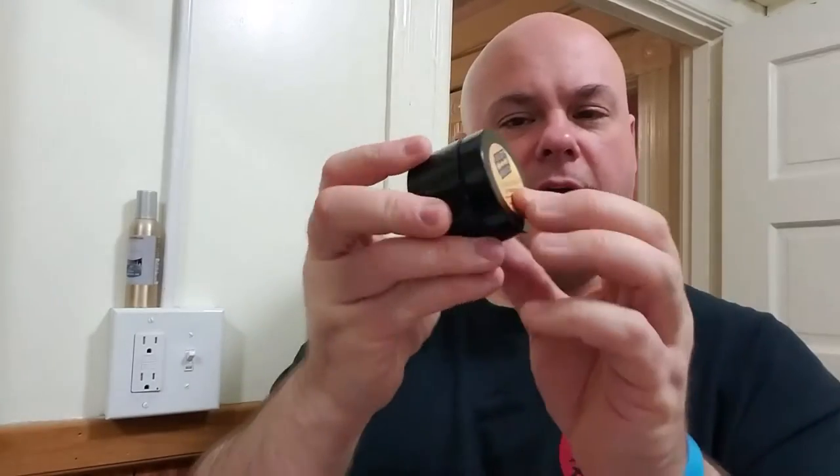Alright everybody, tonight I'm doing a nightly shave video and I just wanted to do another soap review. This soap was given to me to give it a shot today — it's a eucalyptus and mint soap and it also came with its corresponding aftershave balm as well, done by a company called Local Gent Shaving Company.